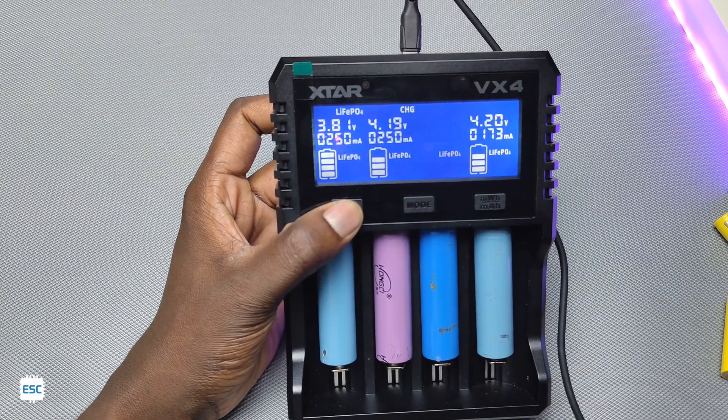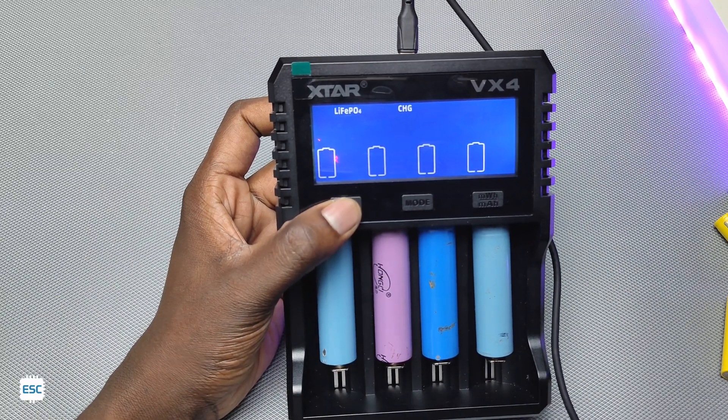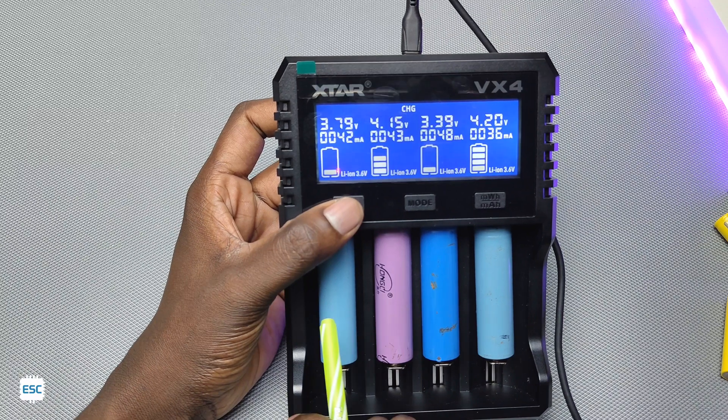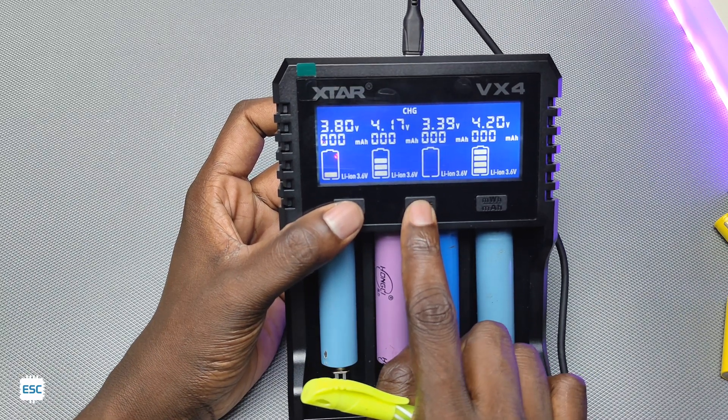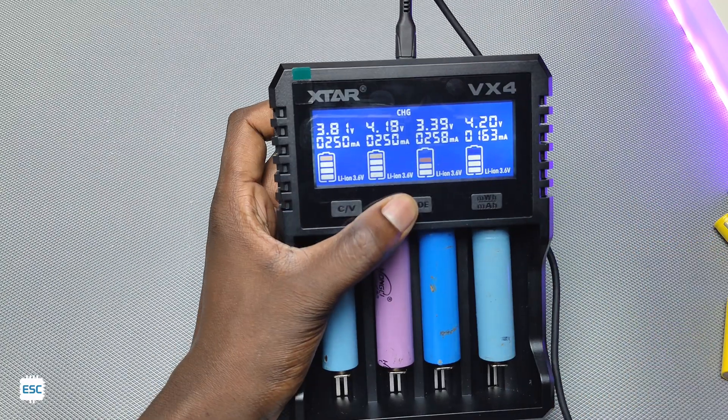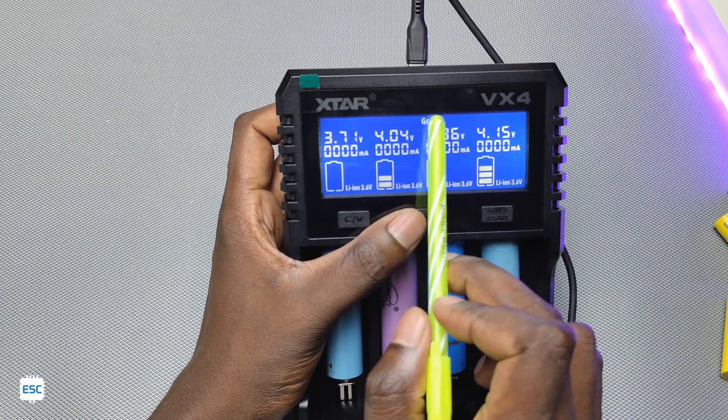Long pressing the CV button changes to lithium iron phosphate charging mode — you must make sure to select this mode for LiFePO4 batteries. The mode button can be used to toggle between real-time charging current and charged battery capacity. Long pressing the mode button enables the capacity testing mode.